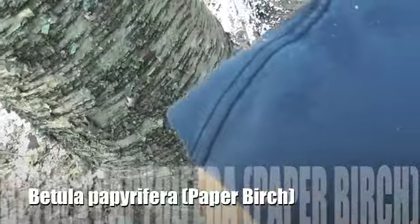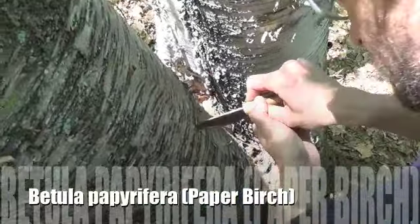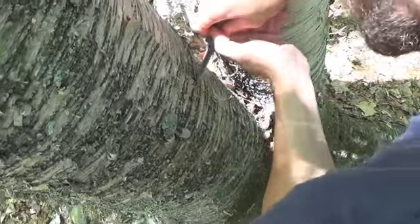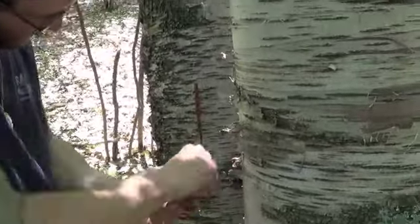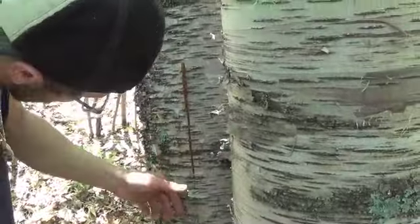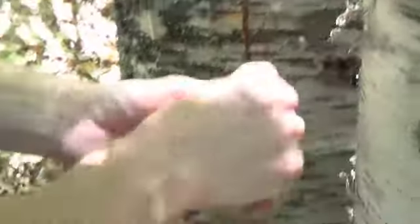What I'm doing right now is cutting off some paper birch bark to cover the bows once they're finished. I'm not going all the way around the tree — I'm cutting just a small section that wraps about halfway around. If you were to take it all the way around, you'd kill the tree, which I don't want to do. So I'm just prying this a little bit at a time underneath, so it all pulls off in one big sheet.